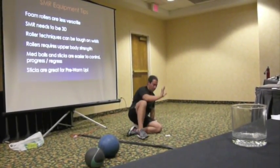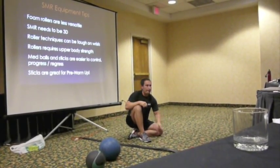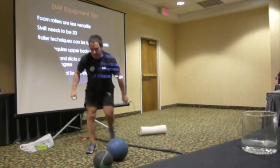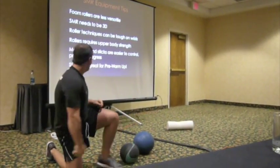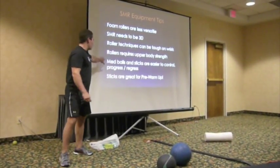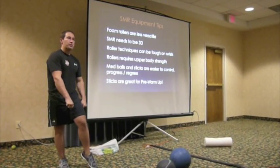My wrist extension is a workout in itself - I might as well go to class because I've been stuck in position for 10 minutes. So with the med balls and the stick, I don't have that problem. I'm not supporting myself. They're easier to control and easier to progress. Instead of having to use something hard, you can just put less pressure on yourself.